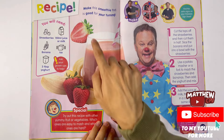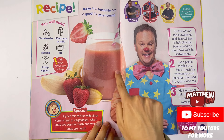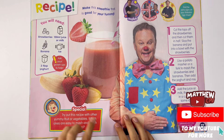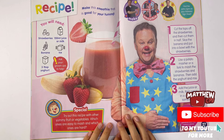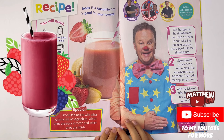Recipe. Make this smoothie that is good for your tummy. Oh look at this. Let's use strawberries, some banana, three tablespoons of yogurt. You can add 150 millilitres of juice or milk and some ice. And I've got a picture of it here.